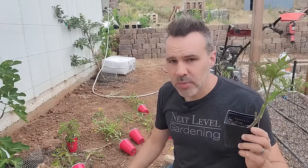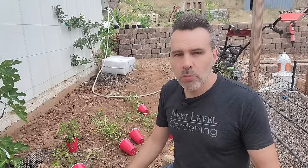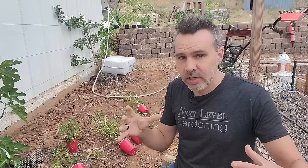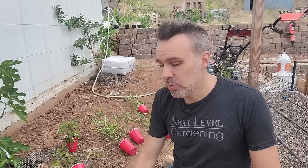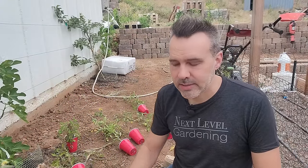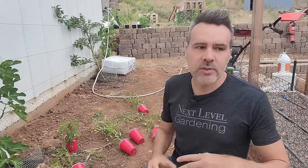I don't prune my determinate tomatoes. I don't prune my cherry tomatoes unless they're getting too big and need to be wrangled in a little bit. But I definitely do prune the indeterminates, and I will show you how to do that once I've got these planted. We're going to start with tomatoes first, and then we'll do peppers.